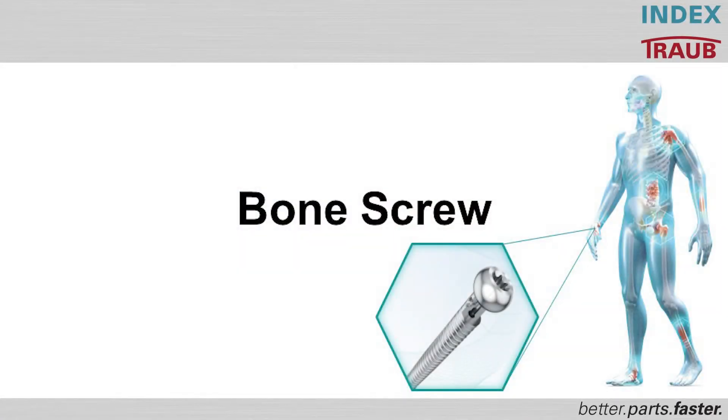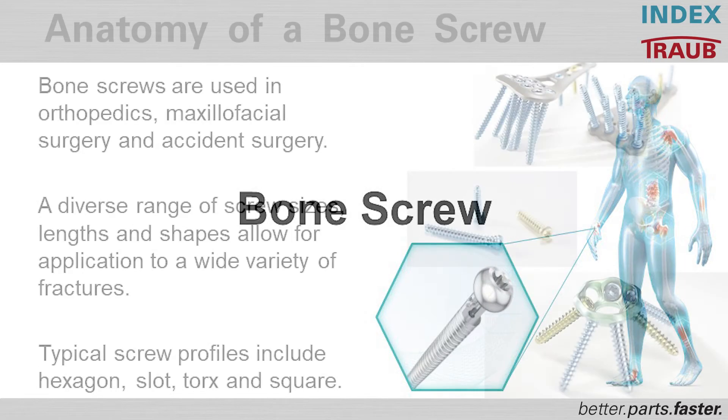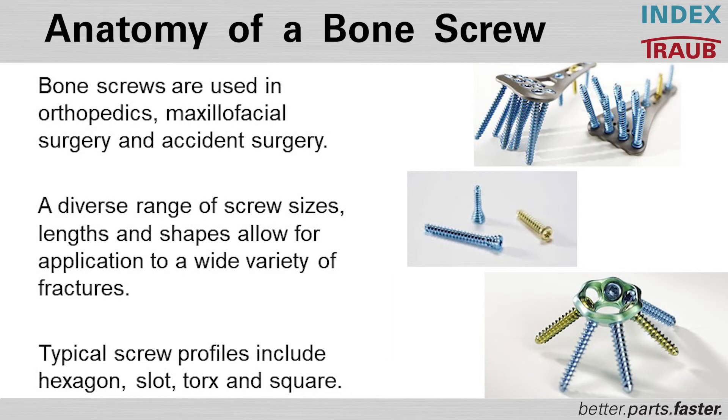A bone screw is used whenever a fracture would not be healing properly without any additional fixation. Bone screws are used in orthopedics, maxillofacial surgery, and accident surgery.